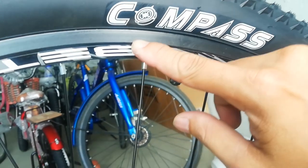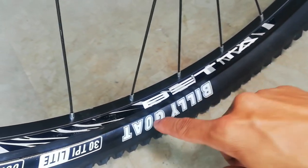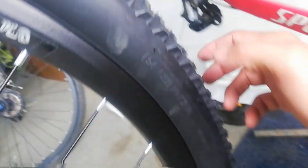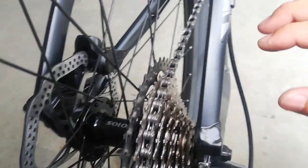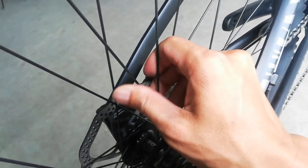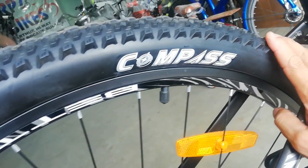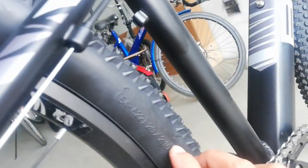Ang ating gulong ay gawa ni Compass na may tatak na Billy Gold — gulong to ni Billy na may alagang gold na wire bead. Ang sukat neto ay 29 by 2.10. Sa kabila, ganun pa rin — Salon alloy na hubs na naka quick release, 32 holes, bakalang spoke. Ang rim natin ay double wall alloy na mayroong sticker na Beta, at ang gulong natin ay Compass ni Billy na may gold na wire bead, sukat 29 by 2.10.